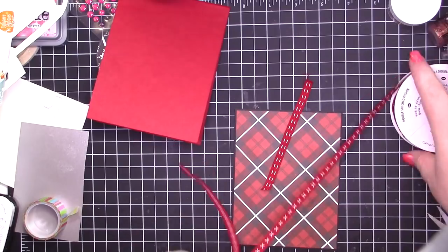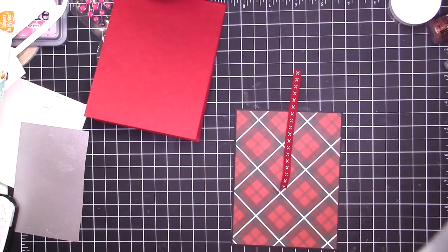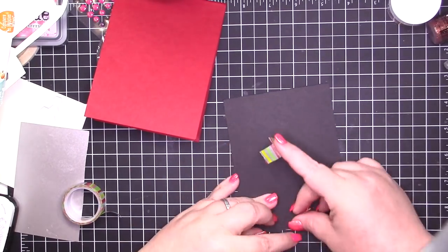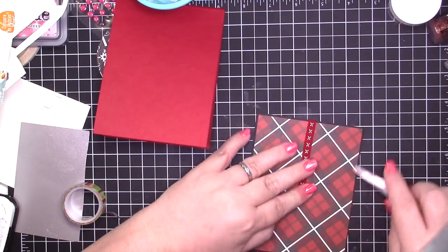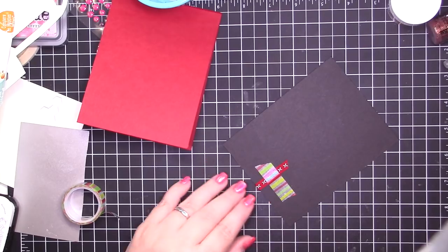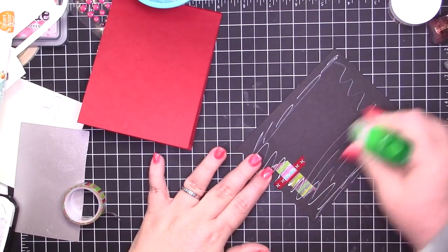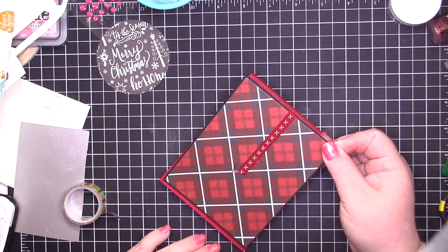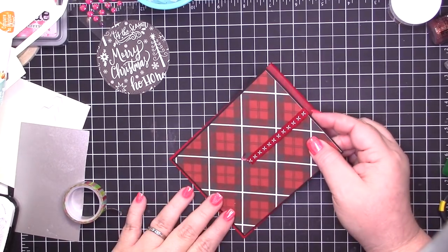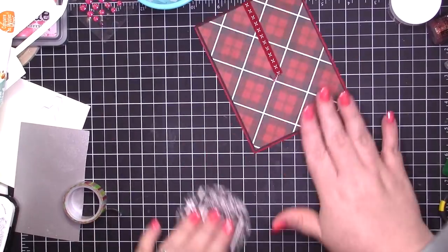Cherry cobbler is almost an exact match for this schoolhouse red. So I decided to use this cherry cobbler ribbon from Stampin' Up. I love the X side — it's my favorite. I don't know that you'll ever see me using the double stitch side, but once I get this adhered, I'm going to go ahead and add what is going to be a Christmas ornament to the card.